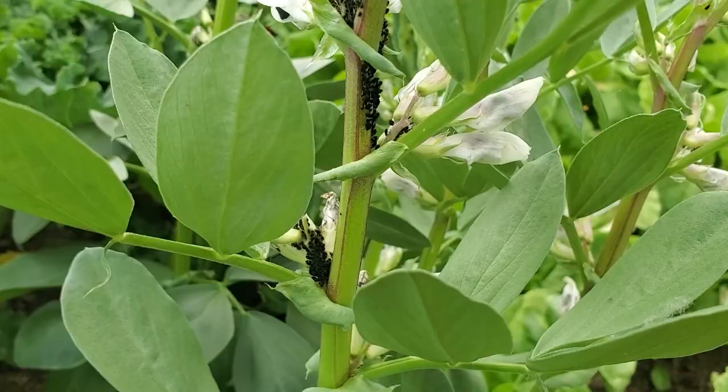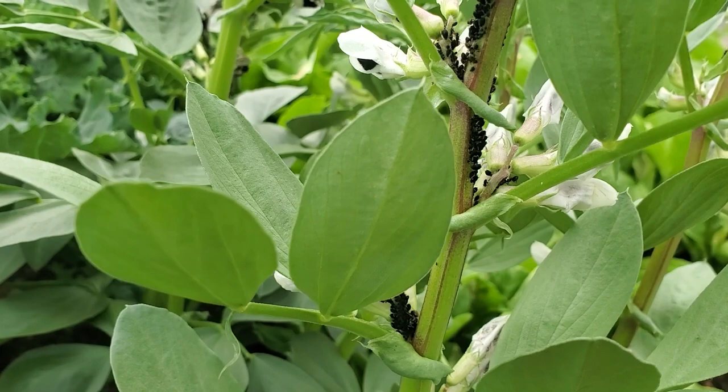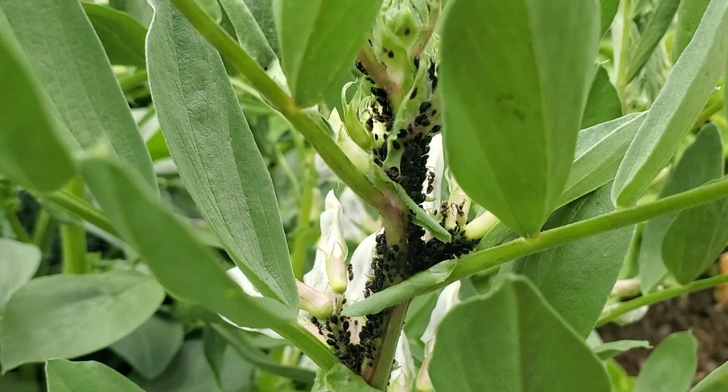So without further ado, let's talk about the struggle I'm having. Basically, I'm struggling with aphids on my broad beans — but not just aphids. The real problem is that I have ants farming aphids on my broad beans. This is something I can't find very much information about. I see a lot of talk in the organic gardening and permaculture circles about aphids, and how if you let nature take its course, predator bugs like ladybugs will show up and hunt your aphids. But as you can see, the aphids on my broad beans are quite extensive — honestly kind of disgusting — and there are ants on there farming the aphids.